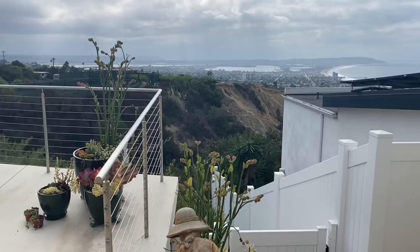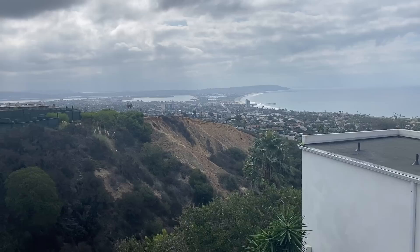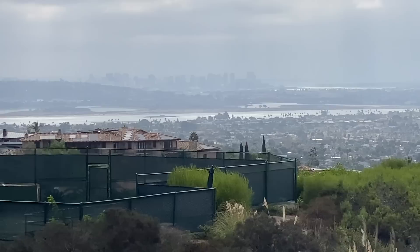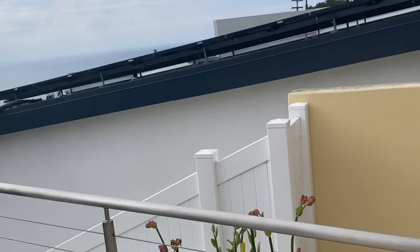Moving around to the back — just give you a gander at the view here before I get started. That's La Jolla Cove down there, and over there is the bay. In the distance we have downtown San Diego, which is right now kind of shrouded in a little bit of fog and clouds — not a bad thing because it has created some really cool, wonderful temperatures for us to work with.